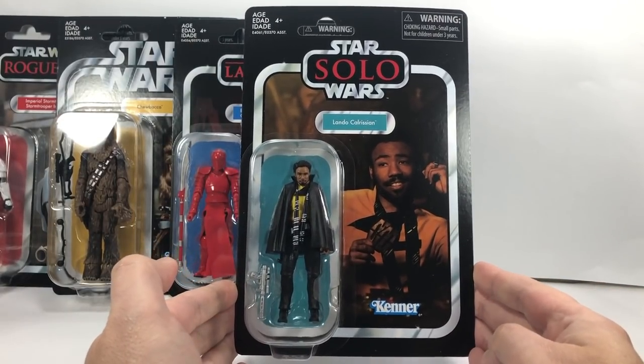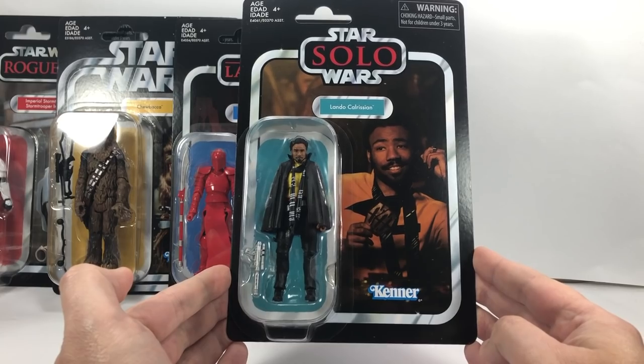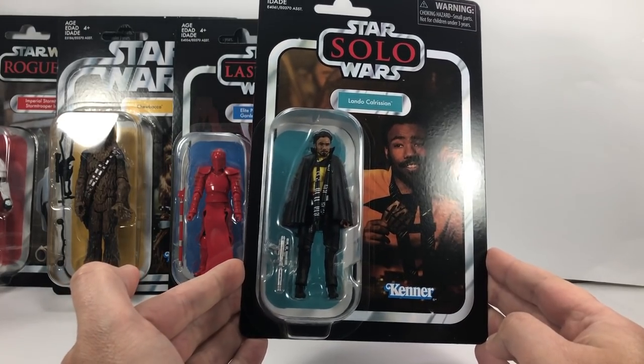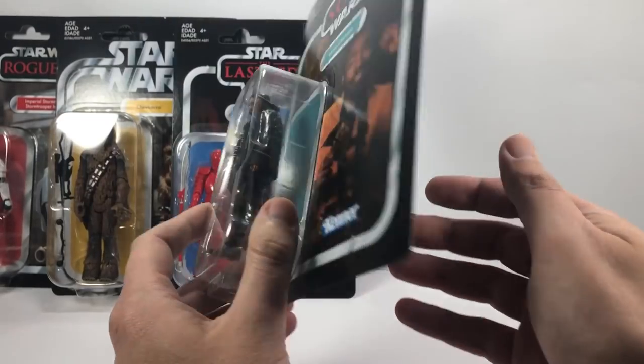And the next one is Lando Calrissian on a Han Solo card. I'm definitely looking forward to this one — this looks like a phenomenal figure, I can't wait for this one. And he is number 139.